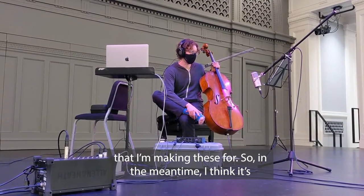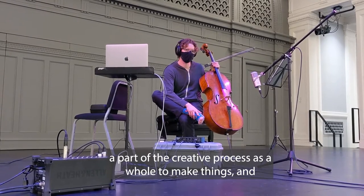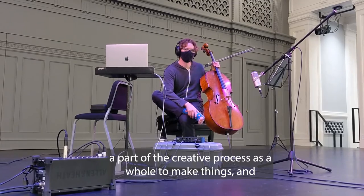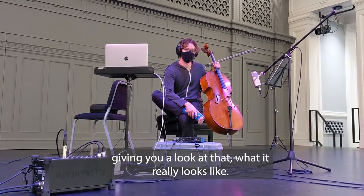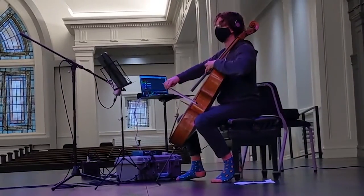I think it's a part of the creative process as a whole to make things, and giving you a look at that, and what it really looks like.